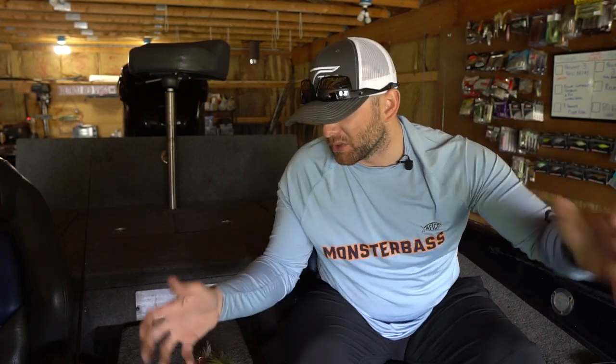Without further ado, we're going to dive into this the same way I do for all my tips and technique videos — talking about where, when, and how — and then move into the baits and gear I use. If there's a technique or topic you want to see me cover, let me know in the comment section. I have a spy bait video, a drop shot video, and other videos planned, trying to keep them time-of-year relevant.